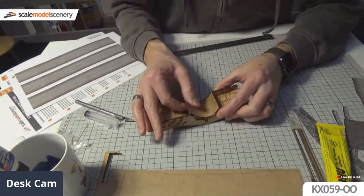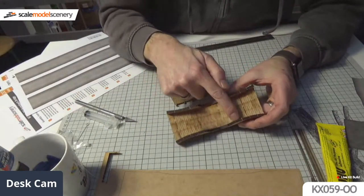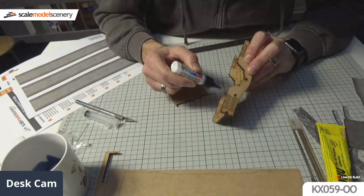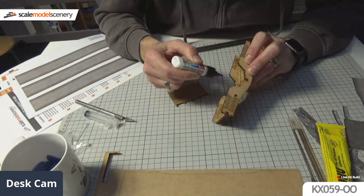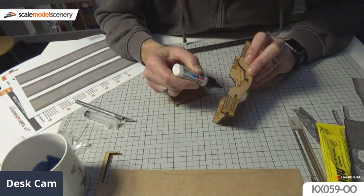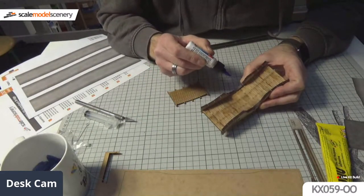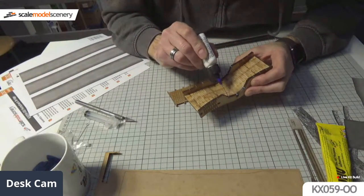We've got 87 people watching now, that's brilliant! So that's how the arch goes in. I'm going to run a bit of glue into each of the grooves and around the inside of the bridge wall. Did the wet pot trick work? Yes - it works! That saved me running downstairs to wash the glue out. I'm going to put some glue in there and work relatively quickly because I don't want this to go off before I put the arch in.